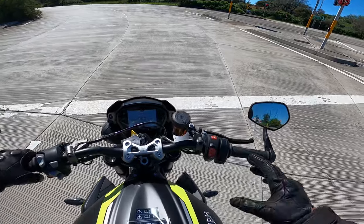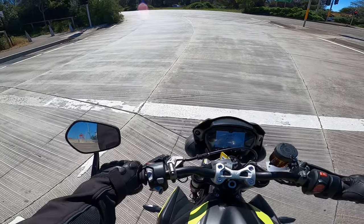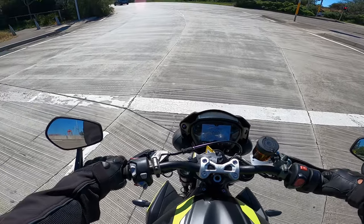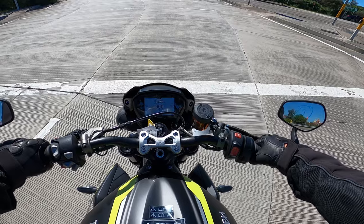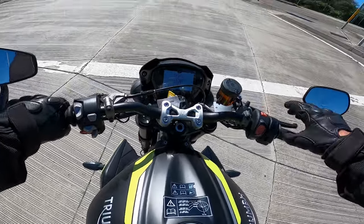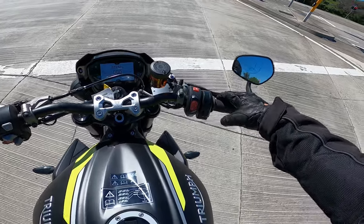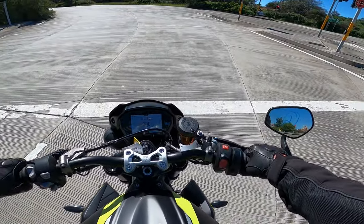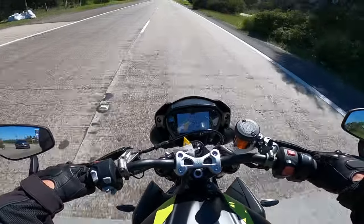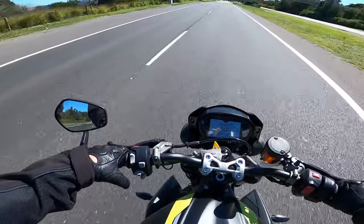Each mode does make a difference — from road to sport you can notice the throttle response is a little better, and I'm guessing in track it's going to be even better. Listen to that — love a triple. Really good quality; everything's finished really well. This top clamp is beautiful, Brembo master cylinder — such a cool bike. Really takes off at 7,000 RPM. Jesus Christ, you've gotta hold on.